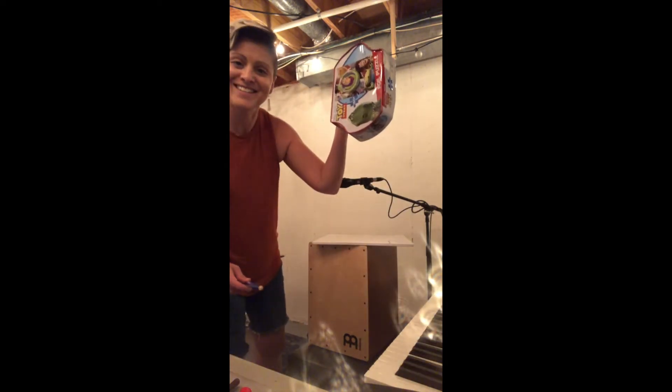I choose my instrument of choice — I like my tin. I say it and I play it: apple pie, pepperoni pizza, apple pie, pepperoni pizza.